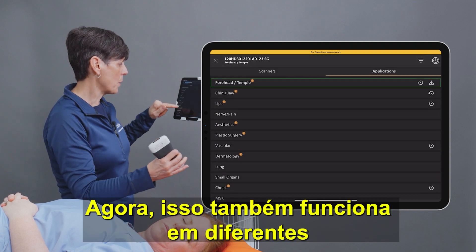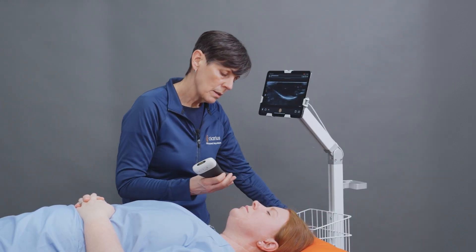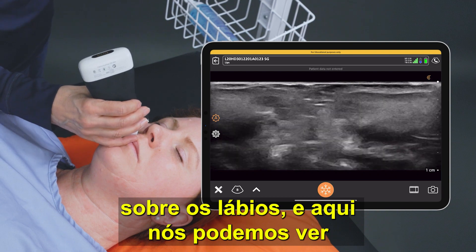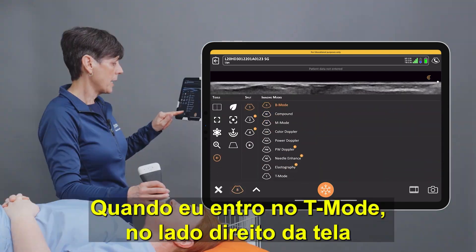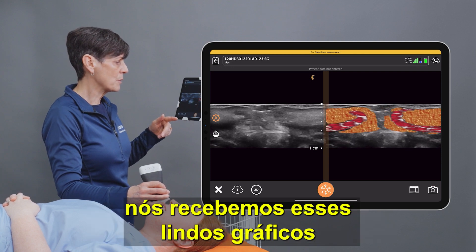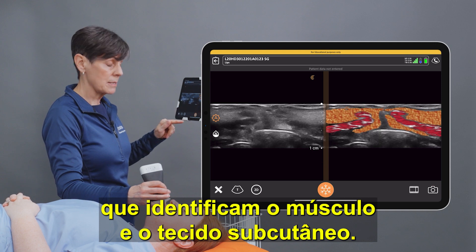This also works in different parts of the face, and I'll demonstrate the lips. We'll place the scanner over the lips and here we can see the upper and lower lip. When I enter into T-Mode, on the right hand side of the screen we get these nice graphics that identify the muscle and the subcutaneous tissue.